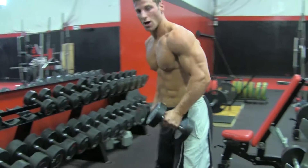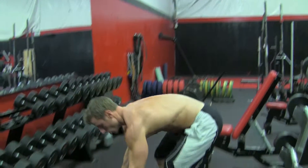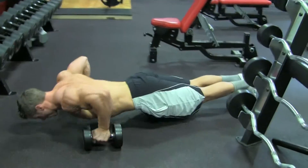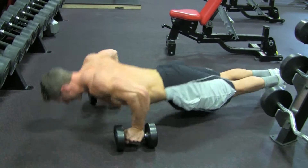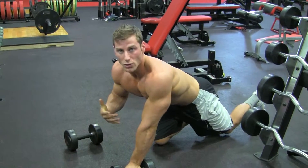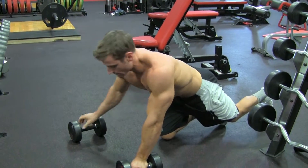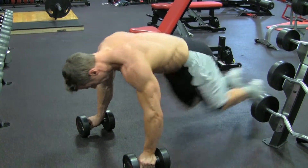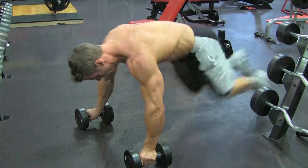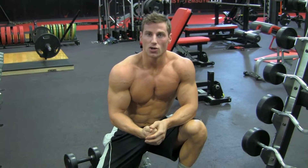Drop down right into push-ups. I'm going to keep my hands on the dumbbells with a neutral grip. After the push-ups, go right into mountain climbers — my choice of cardio for this routine. I want you to do sixty total, thirty each leg, or you can do some kind of burpee or jogging in place in between to mix it up.